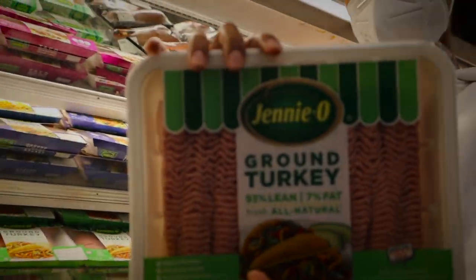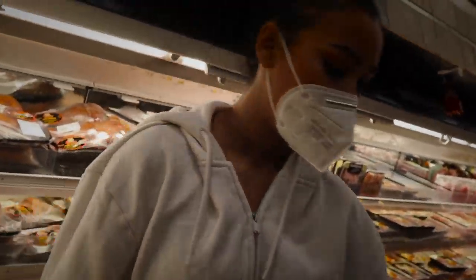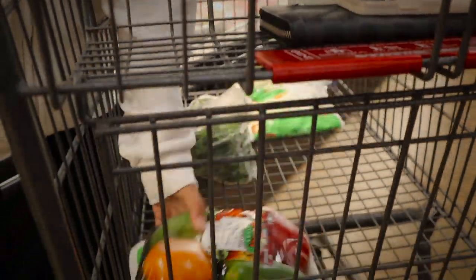Next we're getting this big old ground turkey — nice, super bomb. We only eat white meat over here, no red meat.